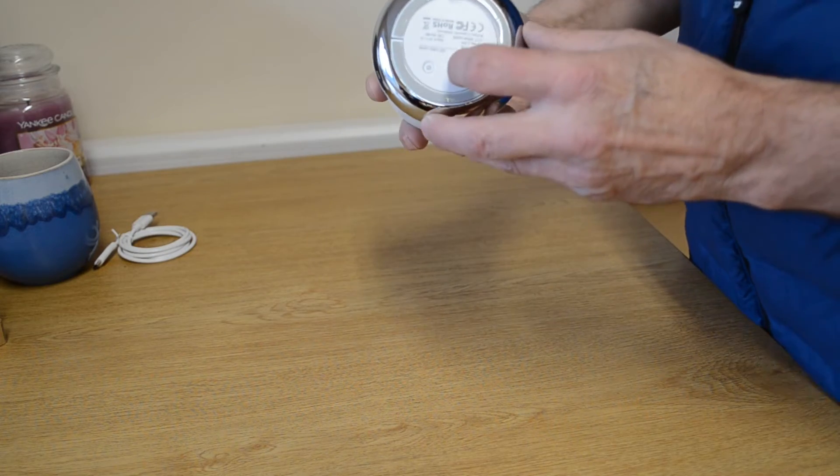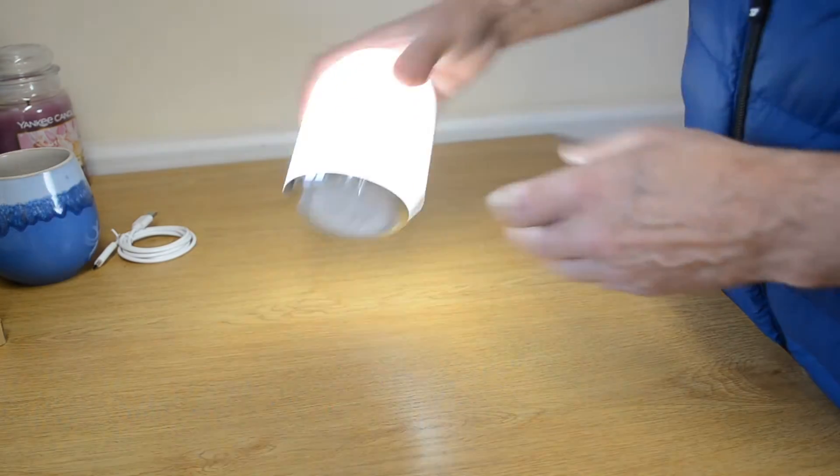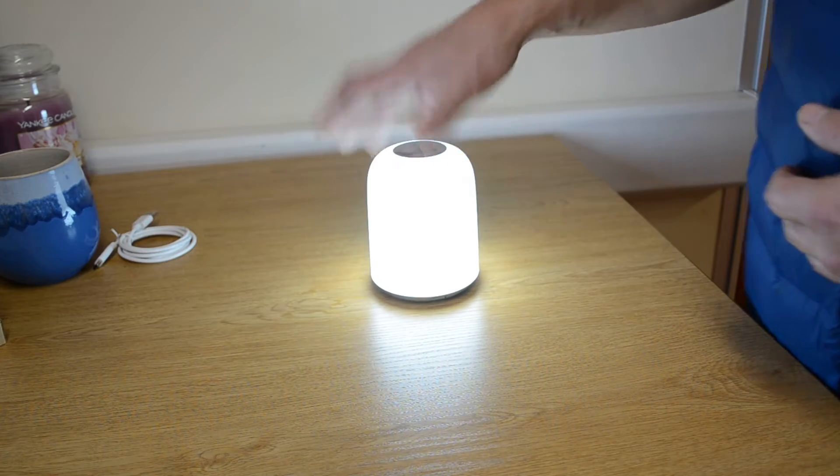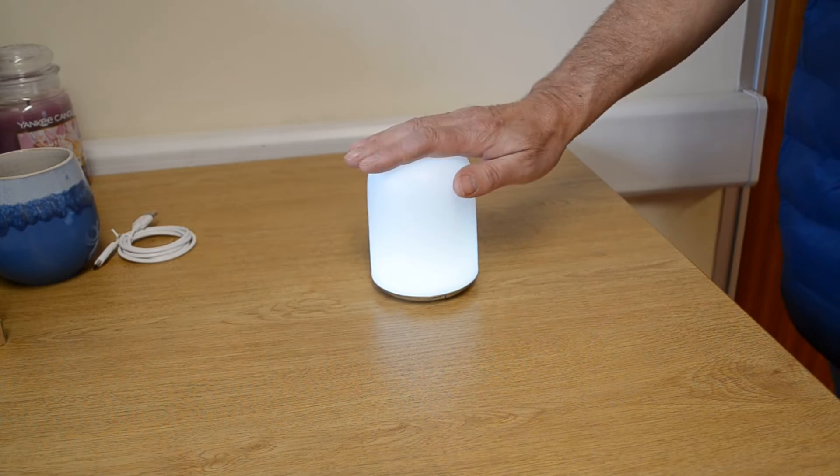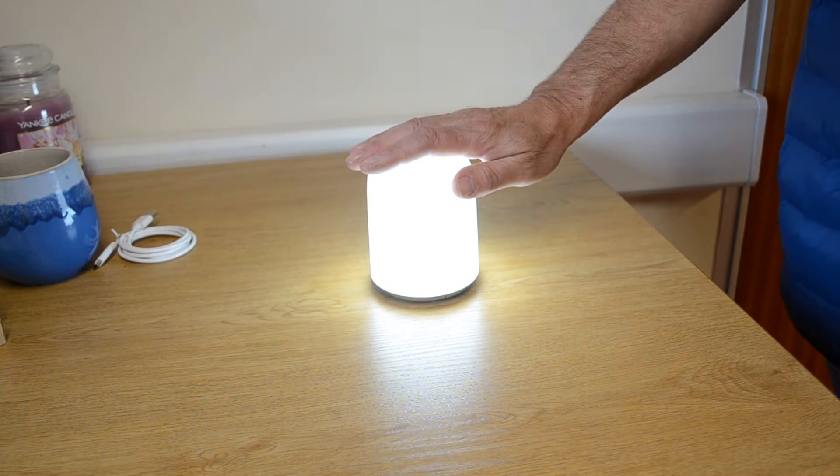Now let's have a look at the cool white setting. This might be useful if you're doing some work or for other circumstances. Again, to adjust the brightness, just put your hand on the light itself.